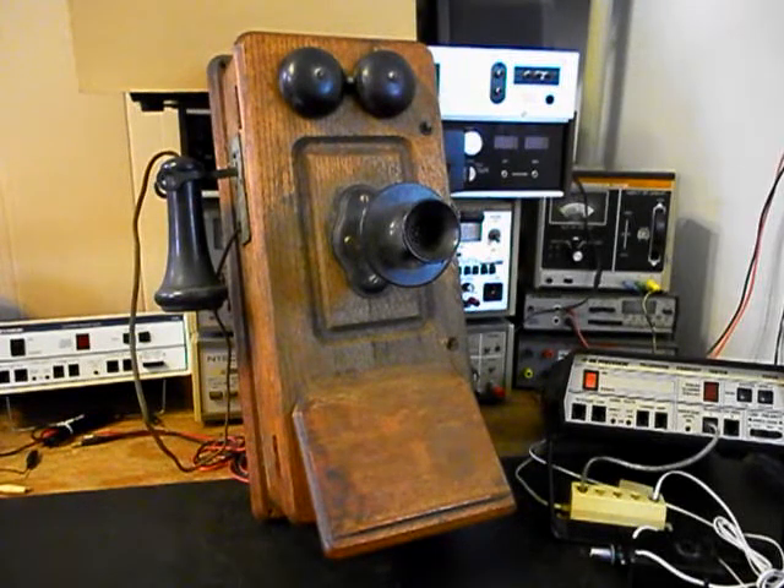It's a Kellogg. This is Jim's equipment from Minnesota and this telephone is in very good condition for its age. This telephone was in James' family — he said it's been sitting in his basement for 50 years.